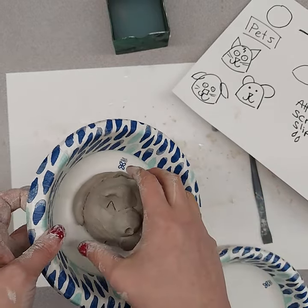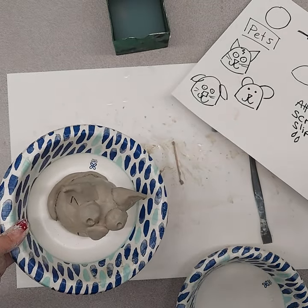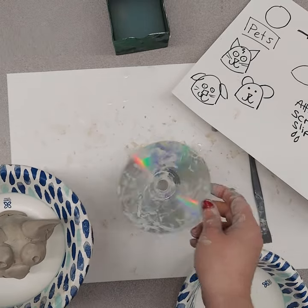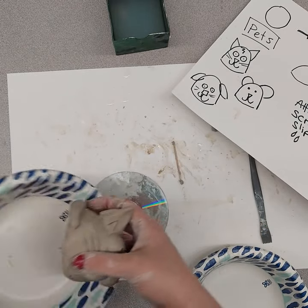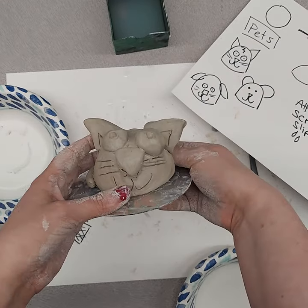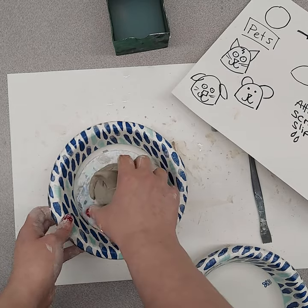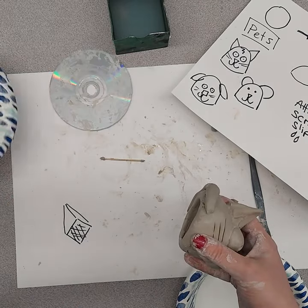So they're going to take their little clay project. Sometimes I have them build on a CD — these are recycled CDs. Their project would have been like this on their disc, and they can take the disc home if they want to, or it makes it easy to transfer.